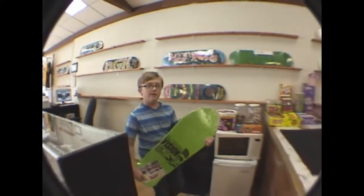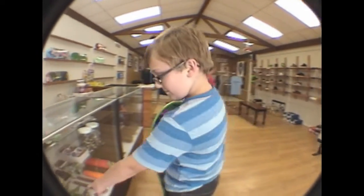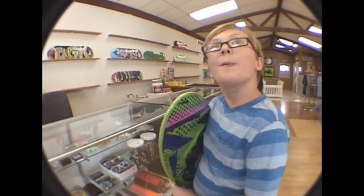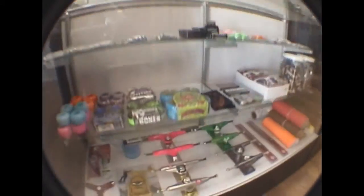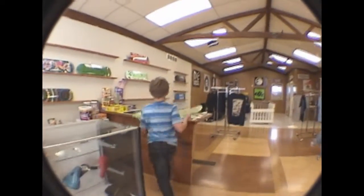Come out here for a second. Let's step over here. I'm going to look in the display case. The trucks — the pink ones. Slime balls. You see your bearings in there? The reds, Bones Reds. You've got your risers up here, hardware, your rails back there. I didn't see those. Grip tape over here. I didn't see that. It's all here. You want to get it out? Yeah. Go ahead, set your board up on the counter. Let's do this.